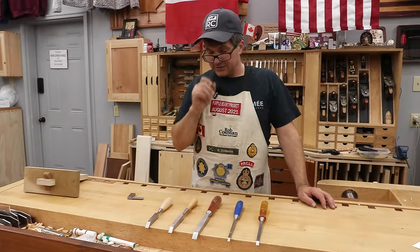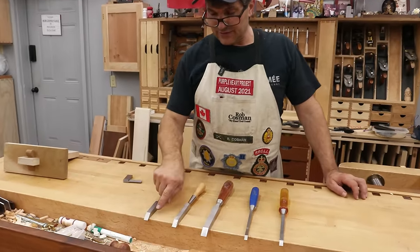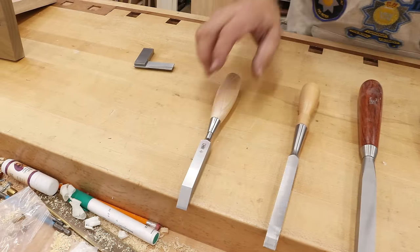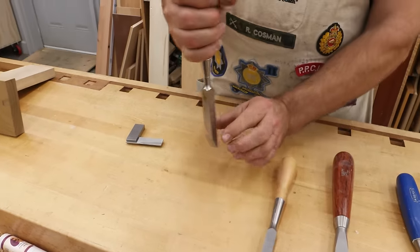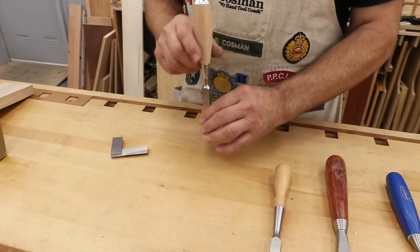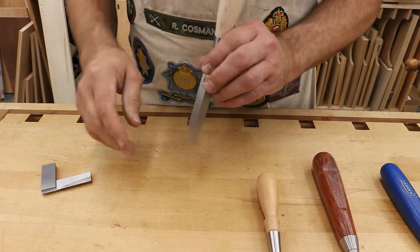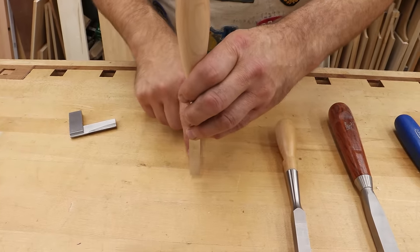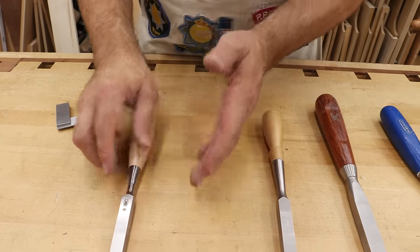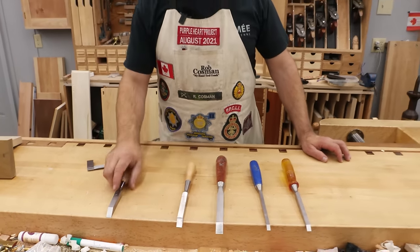The first thing to consider is the actual tool itself. What I want in my mortise chisel is to have the sides square to the back, which means the sides are going to be parallel. When you chop, that keeps the chisel from twisting. I'll often lay a block against it, and you want that side to be square to the back for that to work. There are those that say you want them tapered so it's easier to extract from the mortise — I don't believe that at all, and I'll show you why.